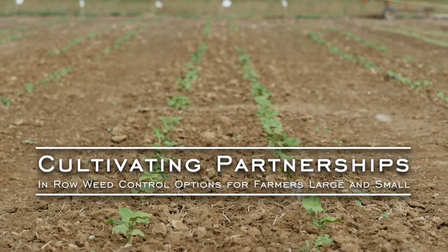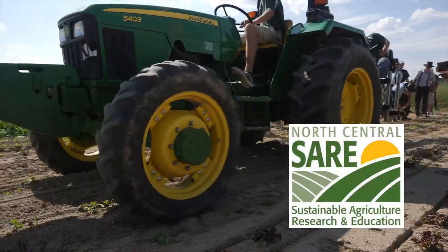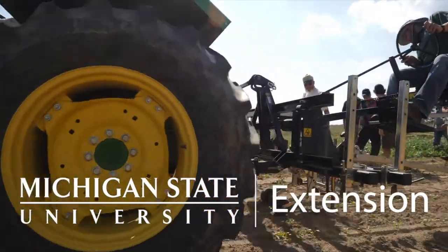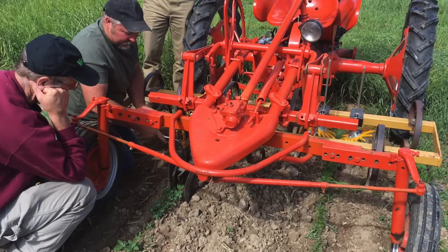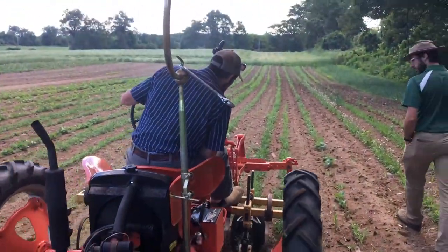Cultivating Partnerships: In-Row Weed Control Options for Farmers Large and Small. As part of a generous grant through North Central SARE, the Brainerd Lab at Michigan State University has worked over the last year to gather valuable information on past and current knowledge on in-row weed control. This video series is the culmination of that effort.